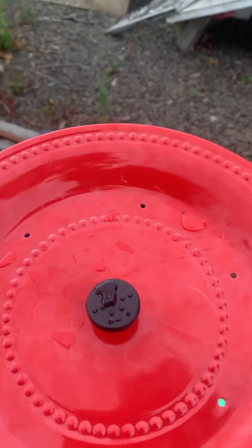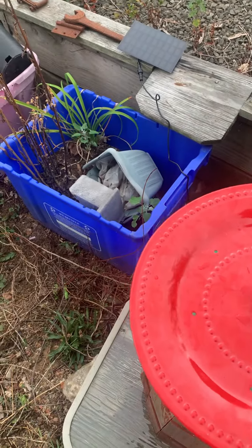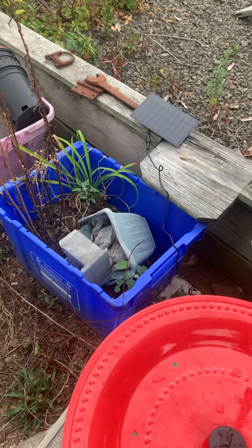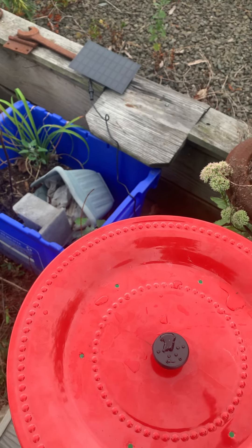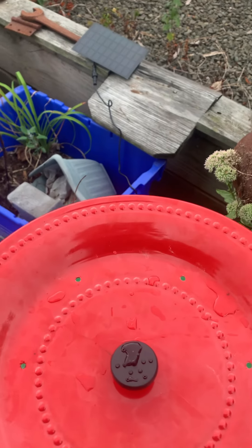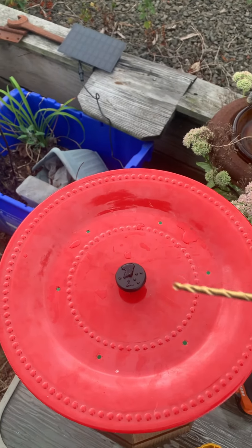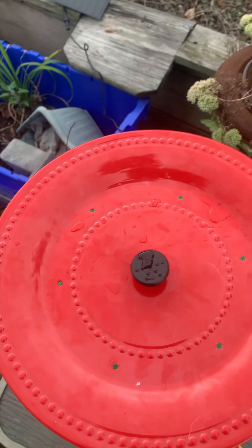We drill the holes on top — we drill the big hole in the middle. We took the drill, went right in the middle and popped through it. Then we took the smaller drill bit and did holes around the perimeter, bing bing bing bing bing.